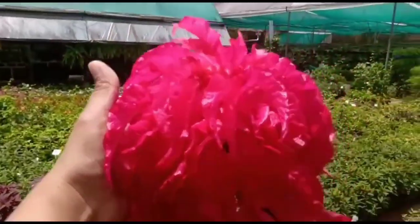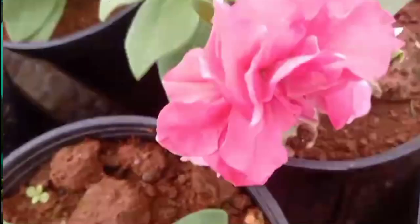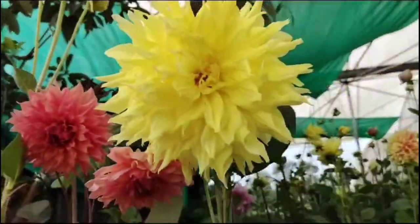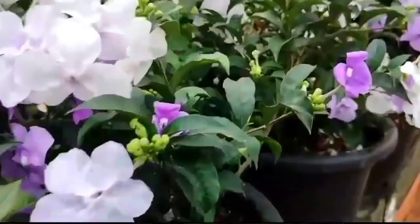Hi friends, welcome to Jasmine Swede's video. Today, we have a combo item or subprite. There are a variety of different kinds of plants. If you have any food, please order them.